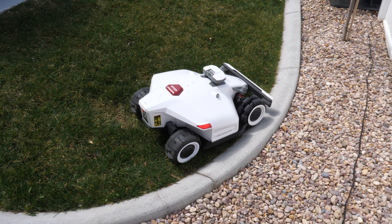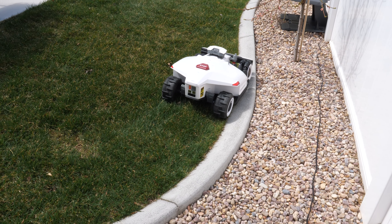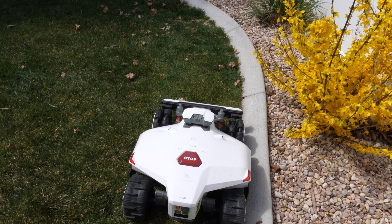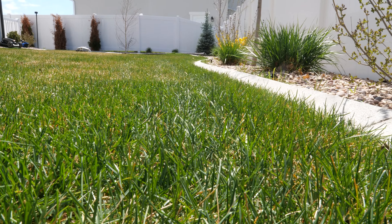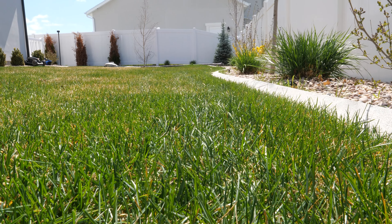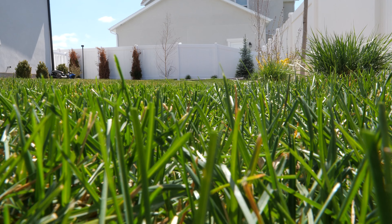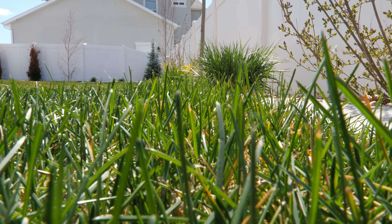Other robot mowers I've tried come to this edge, drive over, and get stuck — they can't pull themselves back. But with the all-wheel drive of the Luba 2, it didn't have any issue coming back over if it went too far. It's now gone around the perimeter once and will go a bit further in for a second pass. Because we changed the height, you can see the difference between three inches and down to 2.2. I'd say 2.2 is enough — if you like a shorter lawn don't go with the higher model, but the four-inch option will be great for summer to keep grass from dying.